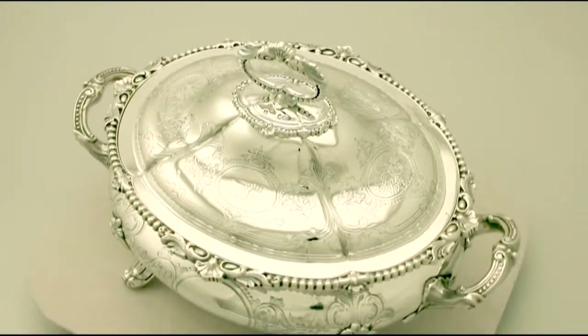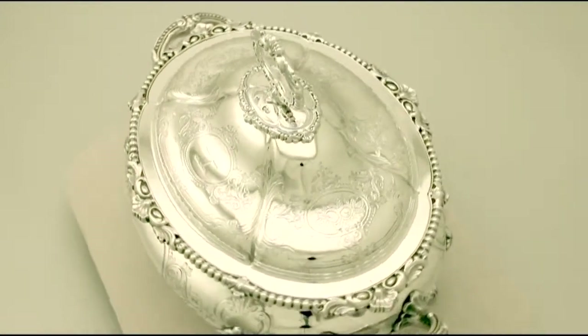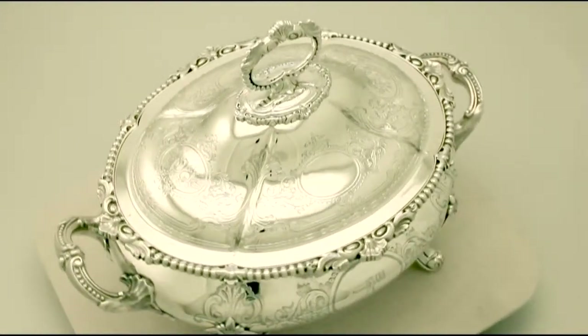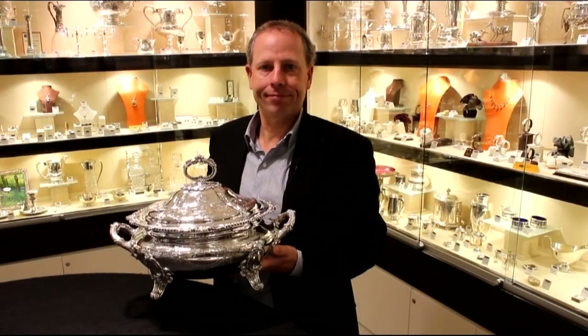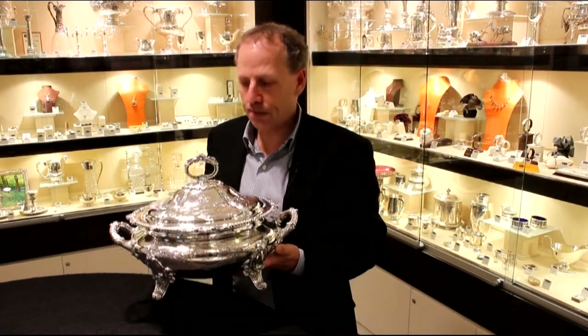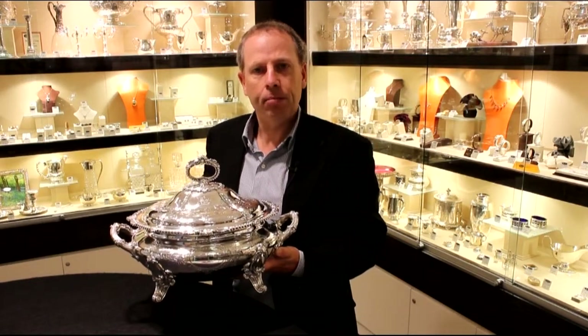The highlighted features of this exceptional soup tureen make it one that could be sold with my highest recommendations. If you require any further information or assistance regarding this magnificent soup tureen, please do not hesitate to contact us via telephone or email, or click the link below.